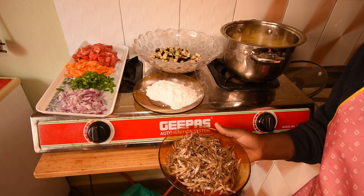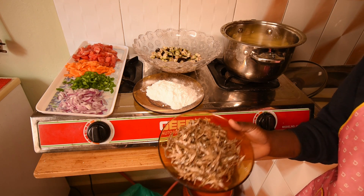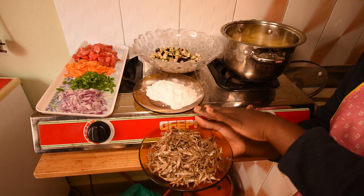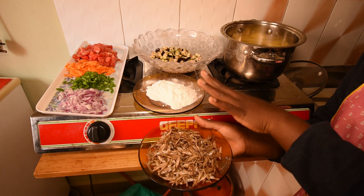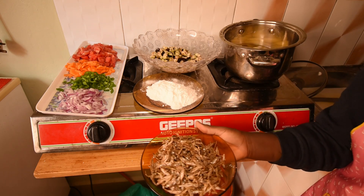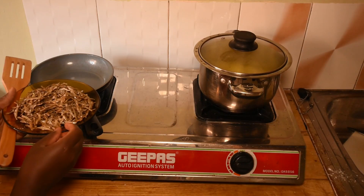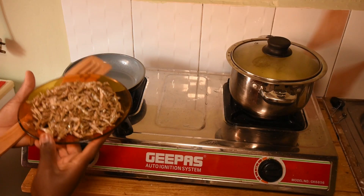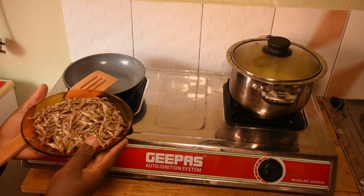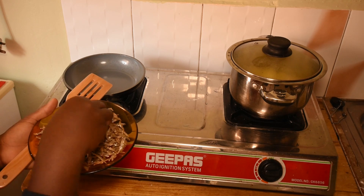Hello my family, welcome back again to our channel. Today we are going to prepare silverfish with Irish posho. This is a maize flour that we are going to use with our Irish, and these are the veggies we are going to use. This is our silverfish — we call this 'homene' in our language. You can just comment on how you call it in your language.